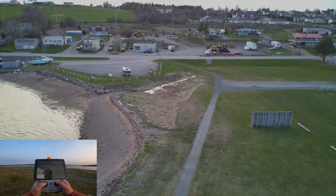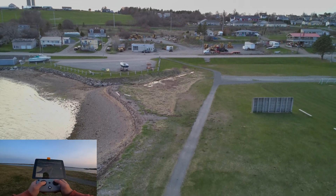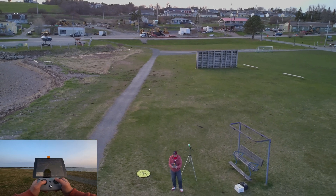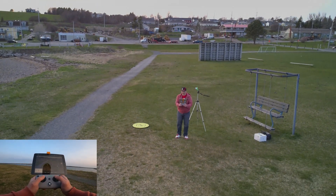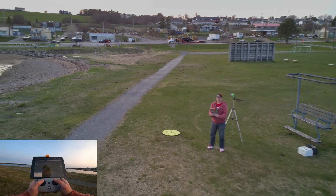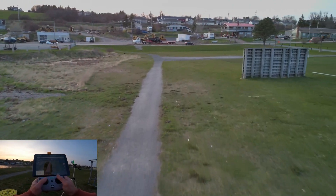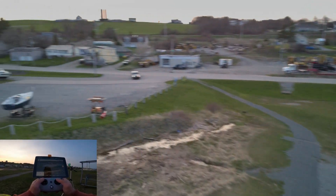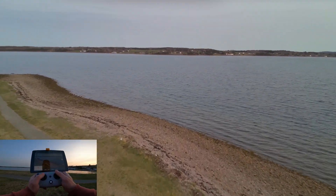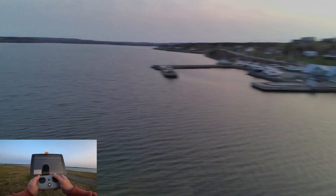That camera looks much better — much, much better. It's a big improvement. To me right now it looks like a very major improvement. The colors are good — there's not too much yellow and all of that purplish hue is gone. That's full stick forward — it seems like it's an FPV drone when you're flying, cruising forward. That drone really tips down at some angle, guys.